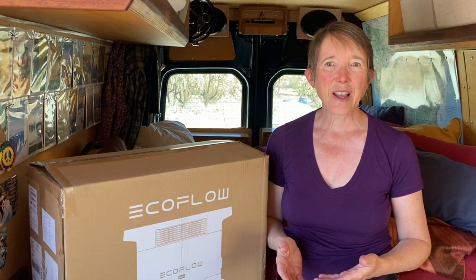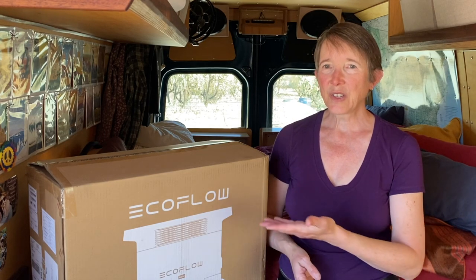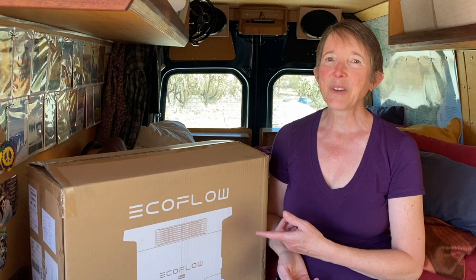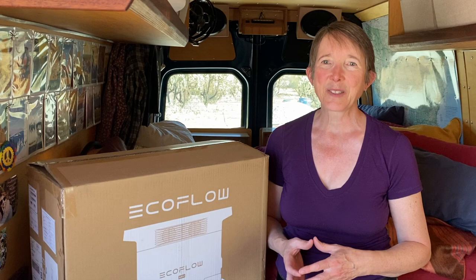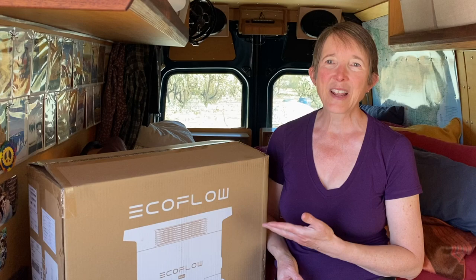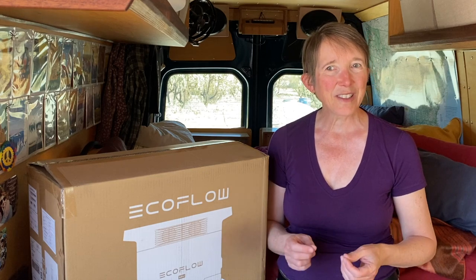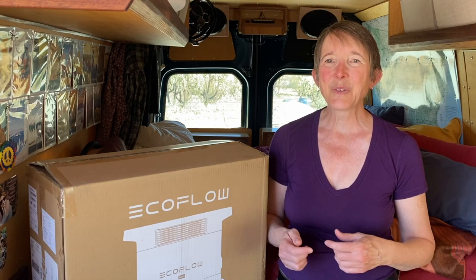I'm working on a project right now that needed an electrical solution, and after some research I chose the EcoFlow Delta Mini Power Station, which retails for $999. I was able to pick it up for $740 from Costco in early January. This power station is a 1400-watt system that has AC, DC, and USB outputs, and can be charged by plugging it into your cigarette lighter while driving, using a portable solar panel, or plugging it into a wall socket.